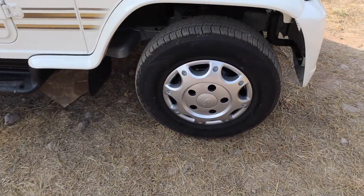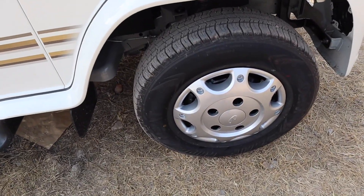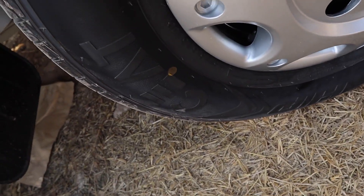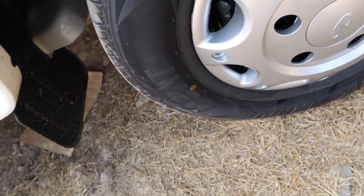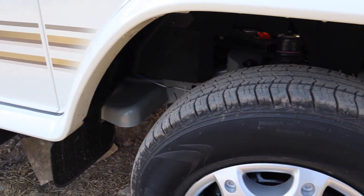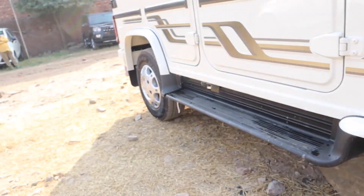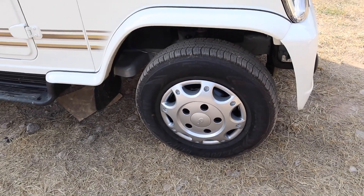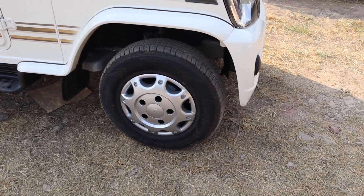Here you can see the wide tires fitted — silver rims are offered. The tire size is 215/75 R15, so you get a wide tire. For front suspension you get IFS coil spring, and at the rear you get rigid coil spring.